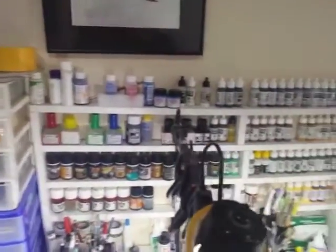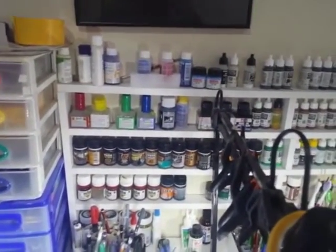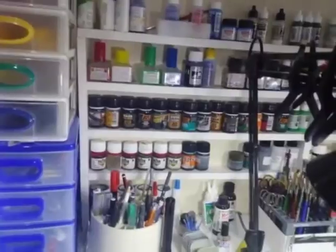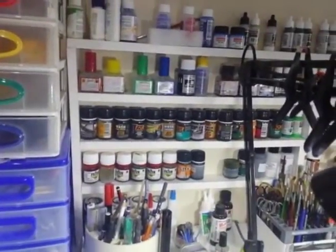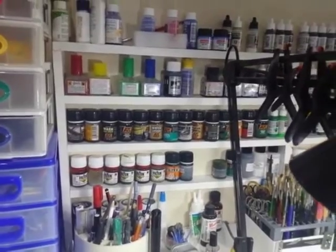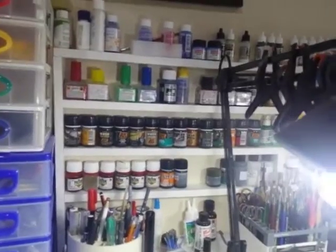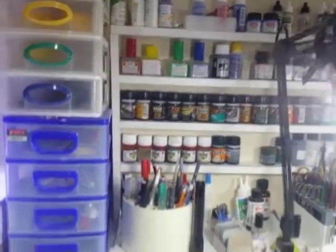If we look along the top shelf, we've got Vallejo paints, decal setting solutions and other bits and pieces. Things like washes and filters — I went through the phase like probably a lot of you did, buying all this stuff when it came out and then realising that you really don't need it. You can just mix up most of this with enamels and oil paints. But anyway, now that I've paid for them, may as well keep them.